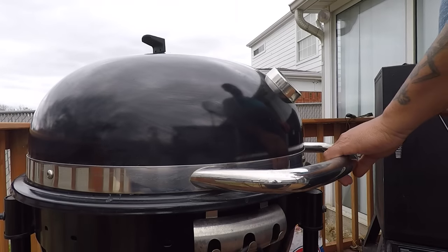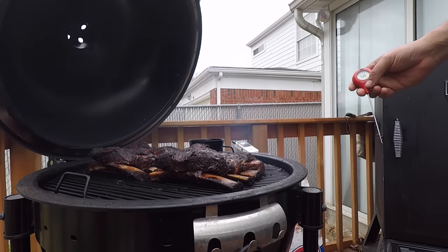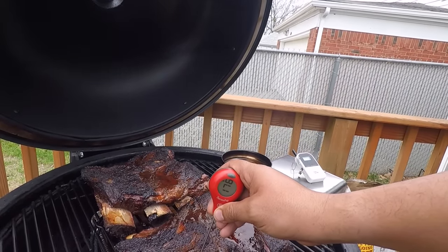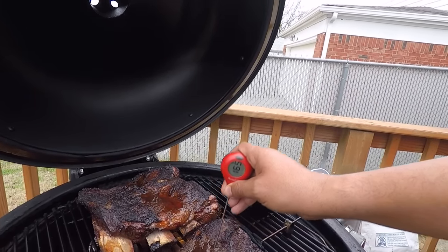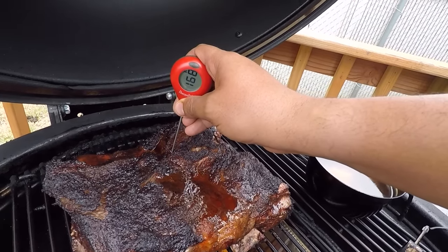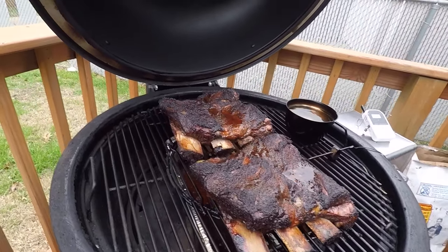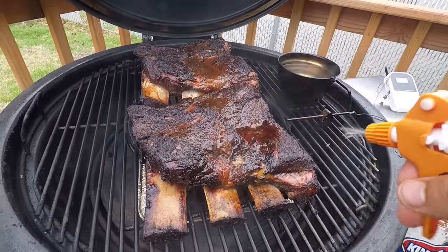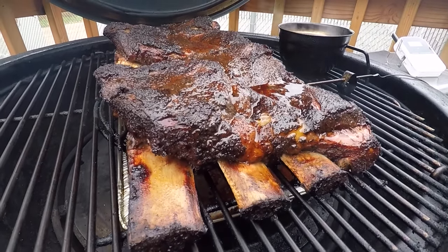Let's take a look at these beef ribs and take a temperature — it's been about three hours. Check the temperature with my trusty Thermo Pop. We're going to test it right between the bones. Bottom is 183 as you can see. Let's try to find the thickest part — 164, 169, 178. I'd like to hit it with some of this spray, but it's a little windy out here. The bones are starting to pull back. Looking very good. Stay tuned — we'll wrap them.